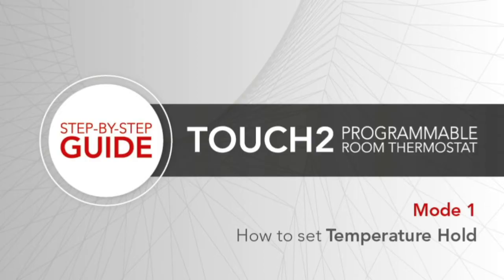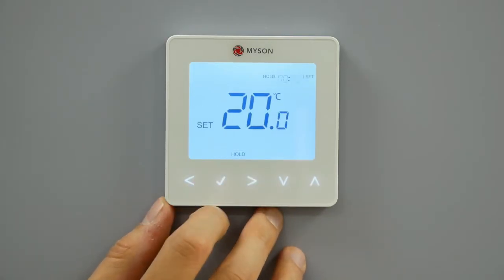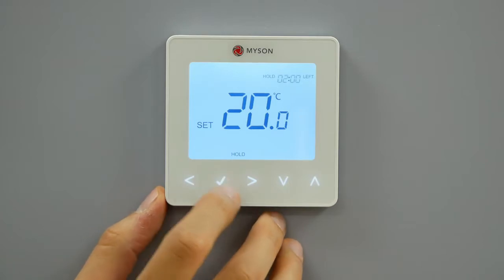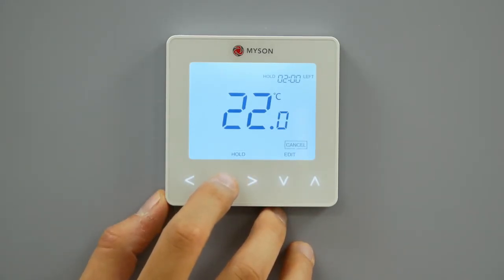Temperature hold. The temperature hold function allows manual override of the current operating program and gives the option to set a different temperature for a desired period. Use the left-right keys to scroll to hold. Press tick to confirm selection. Use the up-down keys to set the desired hold period. Press tick to confirm. Use the up-down keys to set the desired hold temperature. Press tick to confirm. The hold left indication is displayed on screen. The time will count down the set duration and then revert to the normal program. The hold function can be cancelled by selecting hold on the menu, pressing tick to confirm, then pressing tick a second time to cancel.